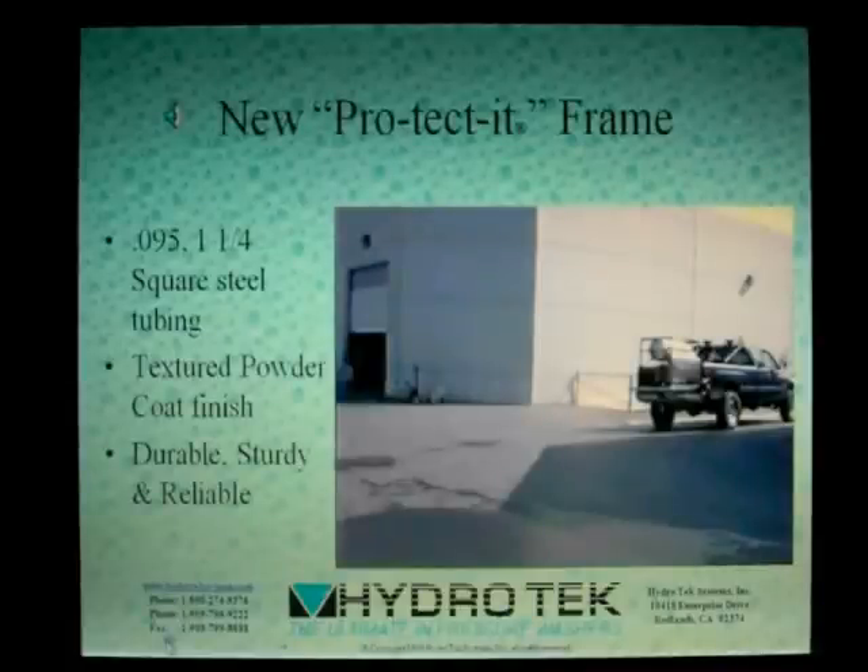Many of our pressure washers feature the protected frame. Offering complete protection from even the nastiest of falls, the protected frame is made from heavy 0.95 to 1.25-inch square steel with 12-gauge lifting eyes, all protected by electrostatically applied textured powder coating. Tough and good-looking. As you'll see in this clip, a 700-pound SC-series pressure washer still works great after taking a nasty fall.